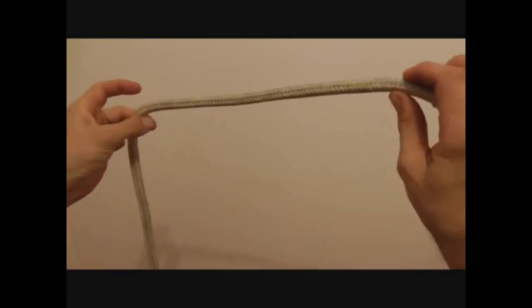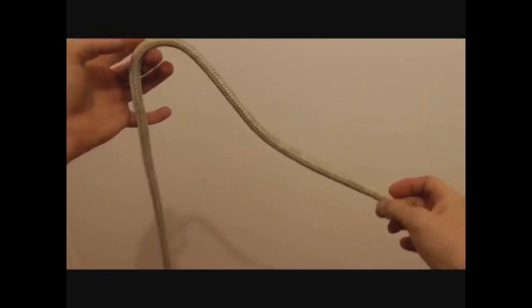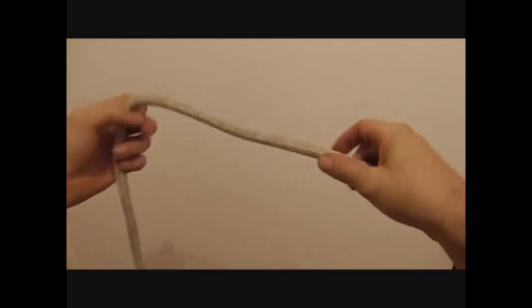The bowline is an excellent knot to tie a loop in the end of a rope. It's great under constant tension — you can load it up really hard and it comes undone super easy.